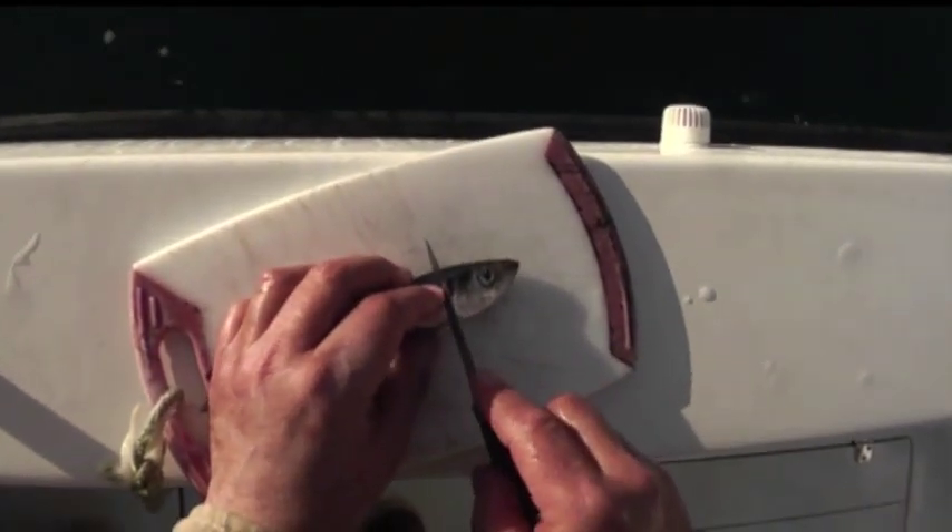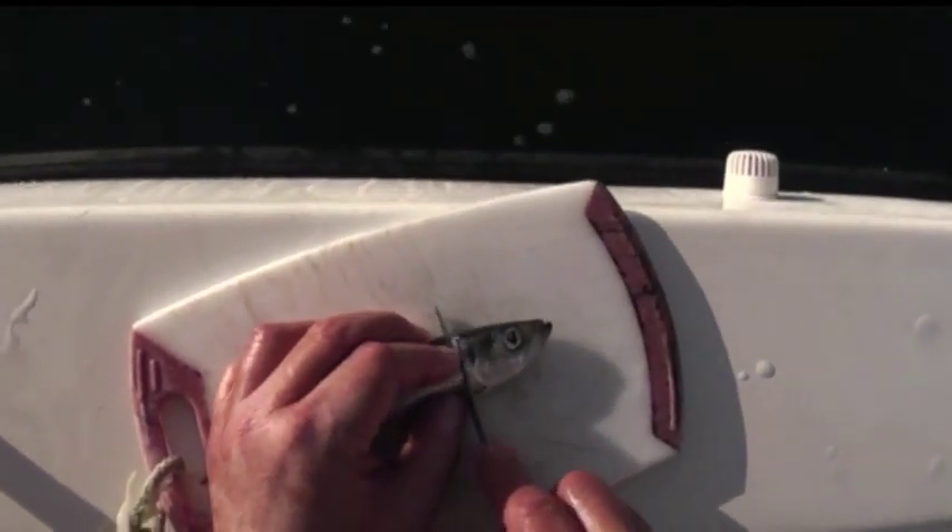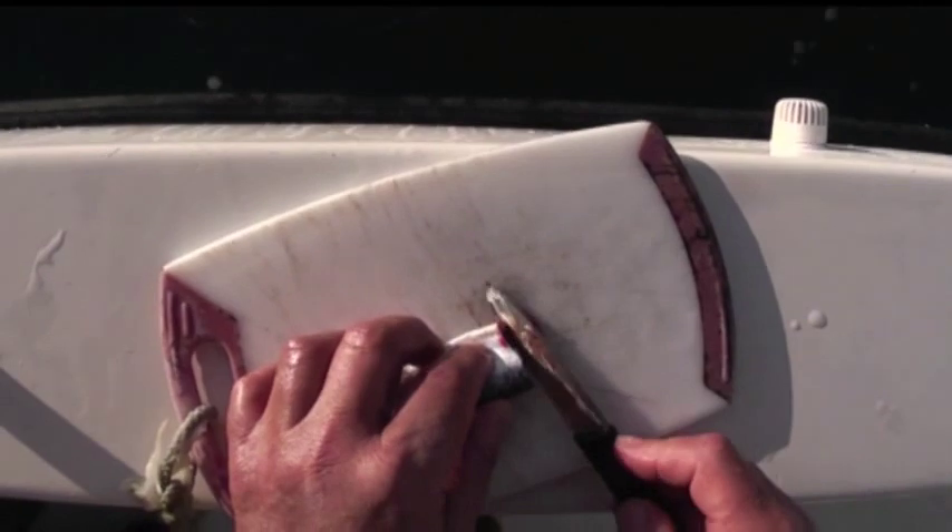Come back here with a less severe angle as I mentioned. Use the back of your knife.